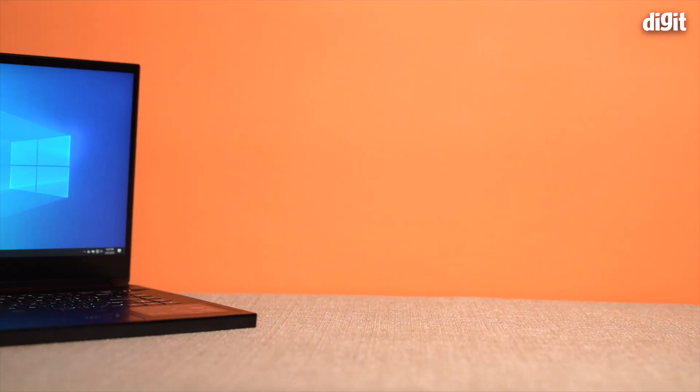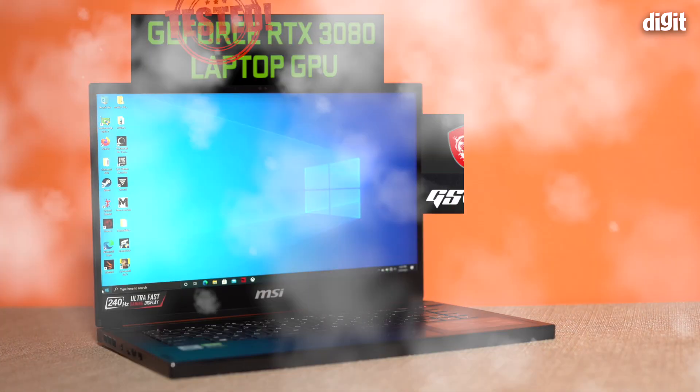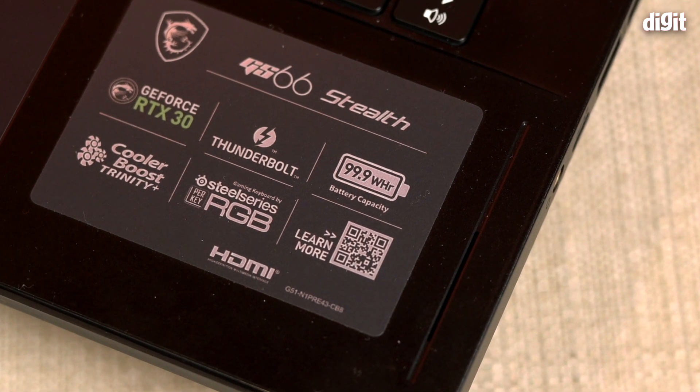First, let's talk about the laptop itself. This video is going to be about the RTX 3080 but we have to put it in context of the machine that it's in. This is the MSI GS66 Stealth that's supposed to be launched later this year in India. It's not yet released in the country, so don't ask me for price or availability — we don't know that yet.